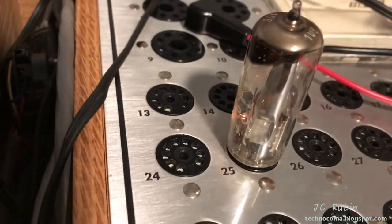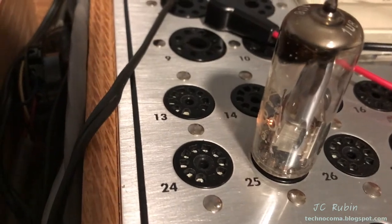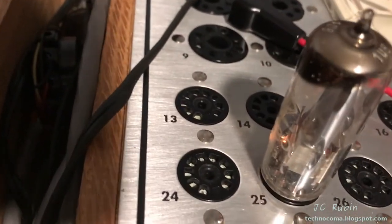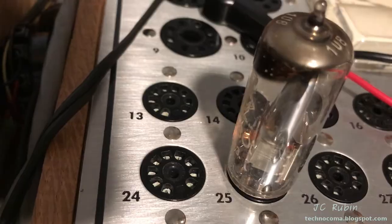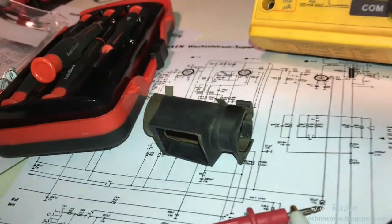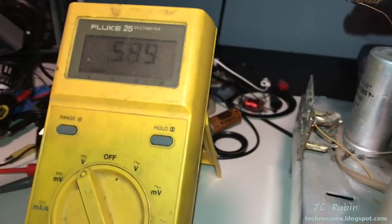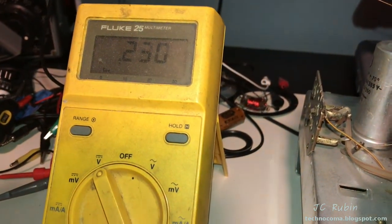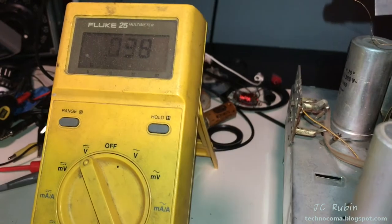We are seeing a glow from the tester — we'll check for emission, and emission is looking good, so the tube is good. We're going to plug it back in the radio and see if we are getting a glow from there too. I did see that the filament was lighting up correctly now that I've removed all the shroud. What I did notice is when I first turn the radio on, I do get voltage until things start warming up, and once they start warming up, you see this voltage drop.